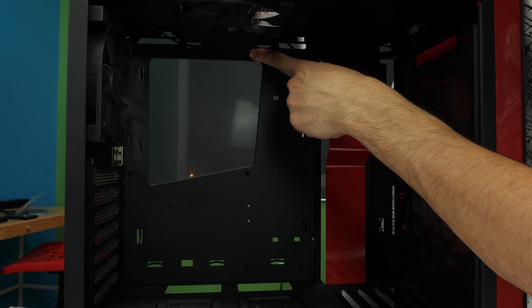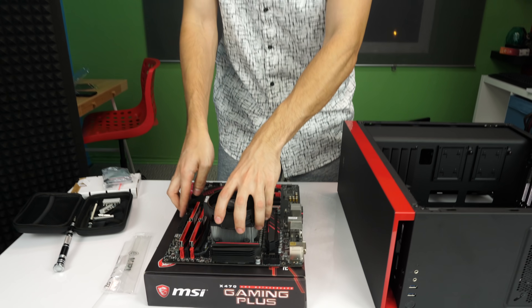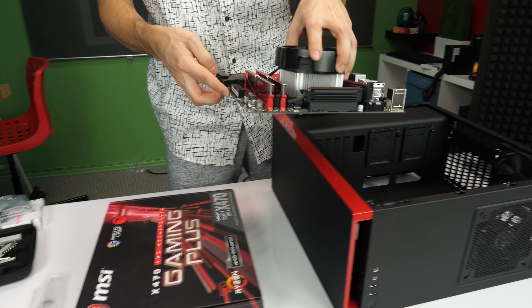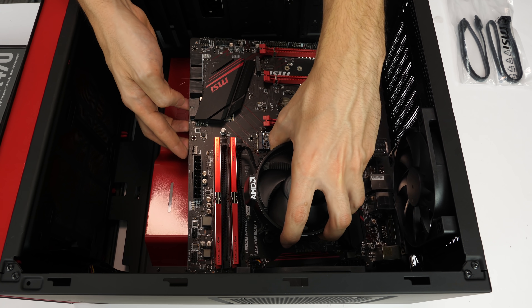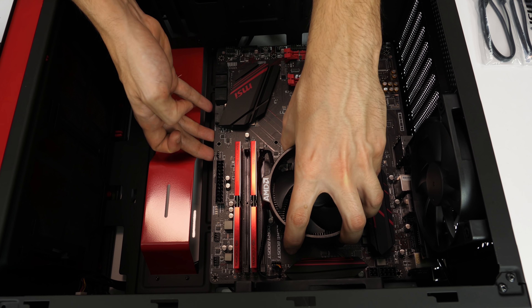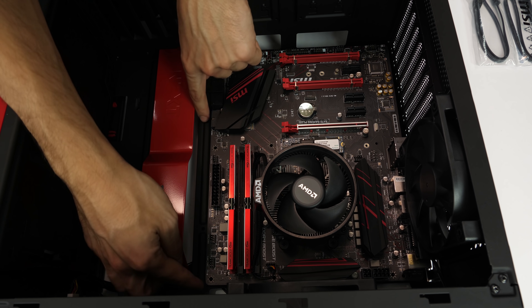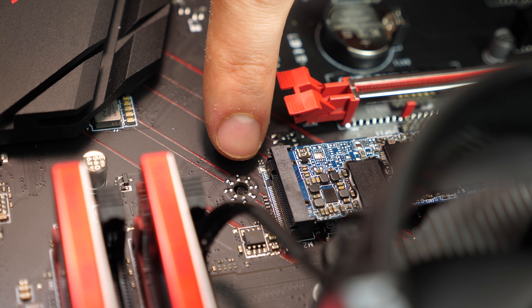If your case comes with pre-installed standoffs, all you have to do is pick up the motherboard and place it inside. If it doesn't, look for the standoffs in the bag of screws that comes with your case and manually install them. Place the motherboard using one hand on the heatsink and the other on the side, tilt it at an angle to match the I/O with the I/O shield, then gently lower it down while aligning the standoff holes with the holes on the motherboard. You should hear it snap in place.